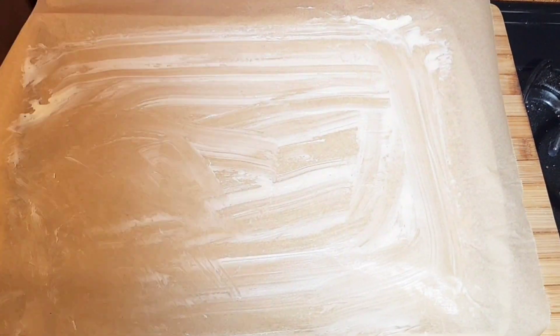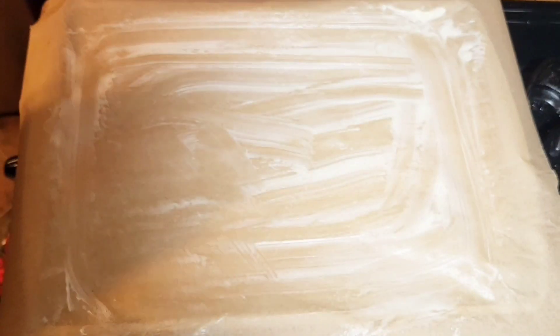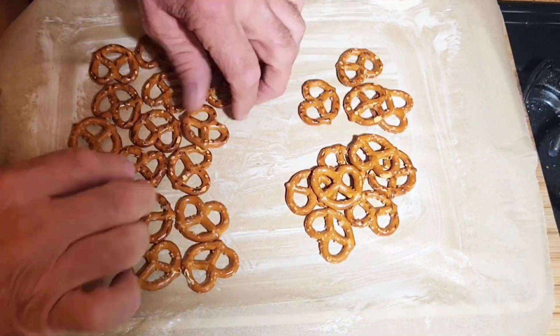After greasing the parchment paper with either some margarine or some butter, it's time to lay out some mini pretzels. I use Snyder, but you can use any brand of pretzel you choose.